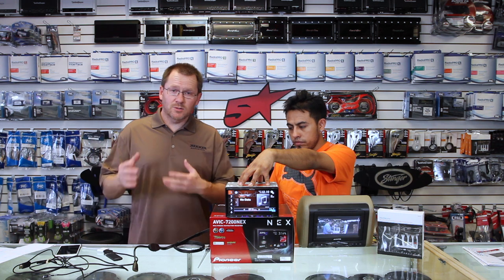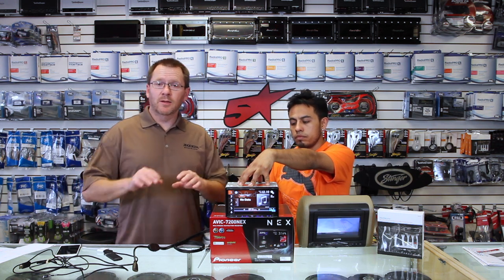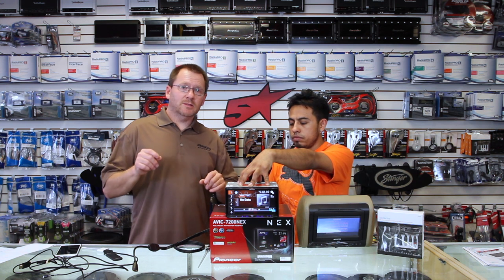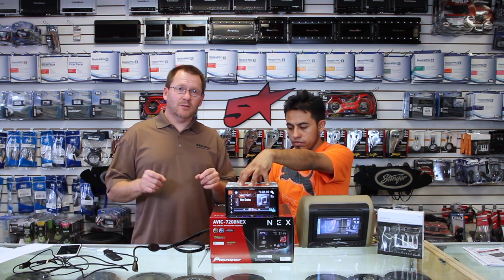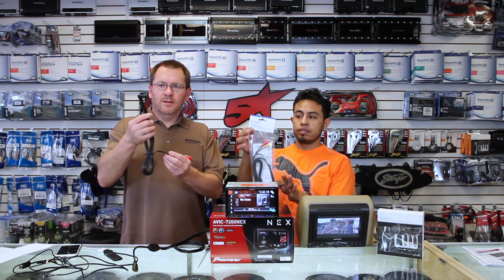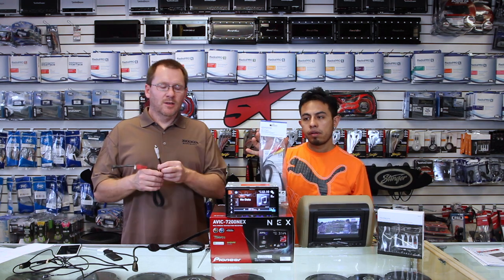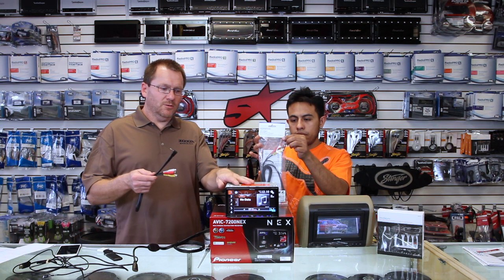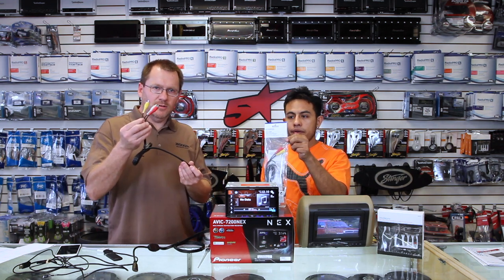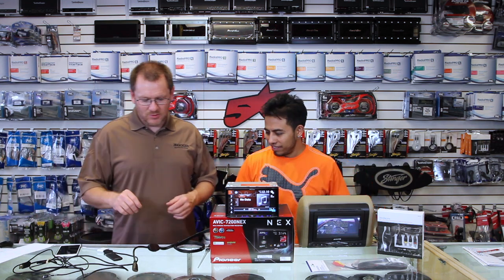Now, the question some of you are asking is: what if I want to do a front-facing camera? No problem. Kemden makes a CA-C3AV, which is an aux jack to RCA — it has a four-prong eighth-inch on one end and RCAs on the other. So if you are going to be doing a front-facing camera, you can use your auxiliary input to get your AV inputs. There's always a solution.